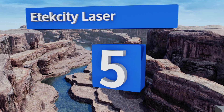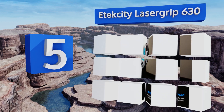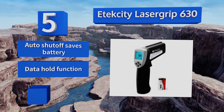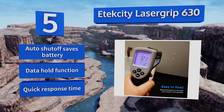Halfway up our list at number five, a great choice for both professionals and homeowners, the E-Tech City Laser Grip 630 provides reliably good functionality and range for its price. Conveniently, it can display the average of a series of readings for a particular area. It features an auto shutoff that saves the battery, a data hold function, and a quick response time.